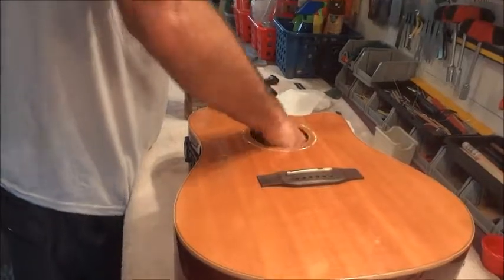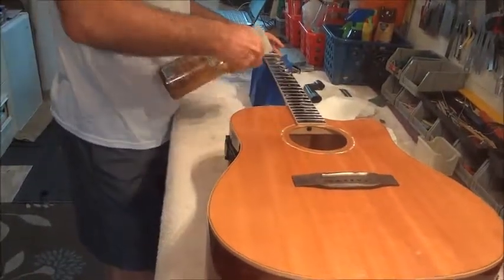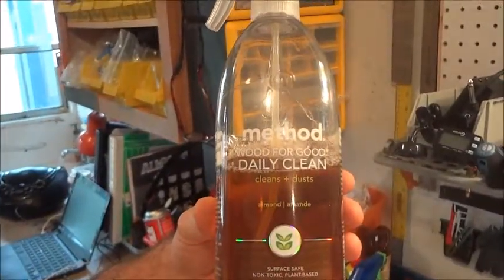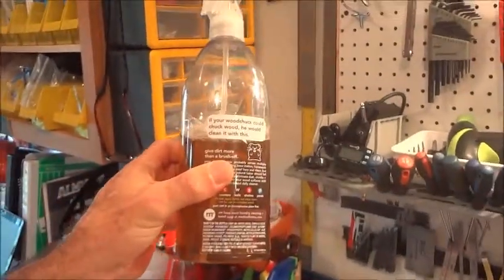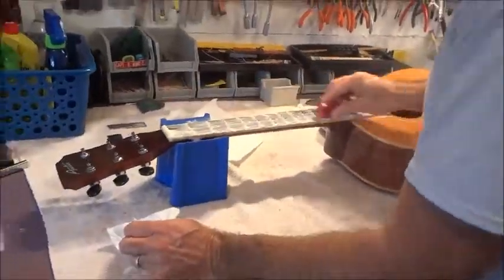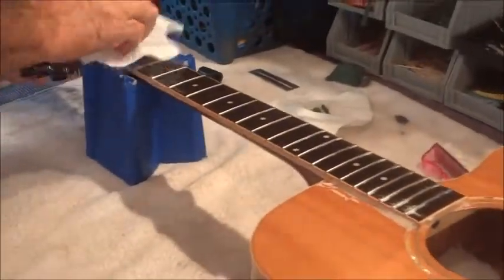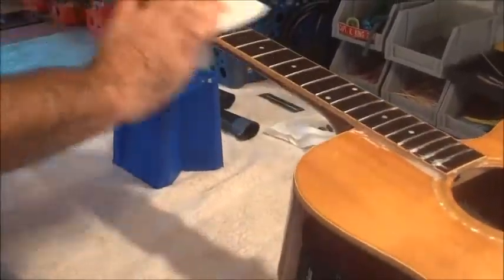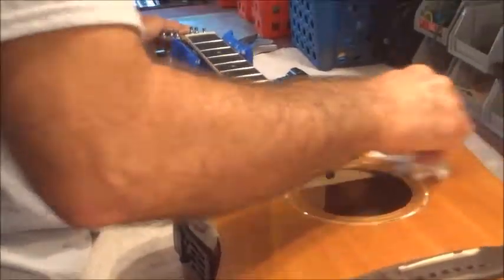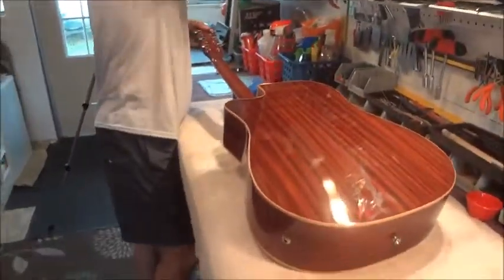I'll throw that in there just because I'm getting ready to spray along here. Depending on how dirty the guitar is, this is for the fretboard. I am using the lemon oil method for a good clean fretboard.